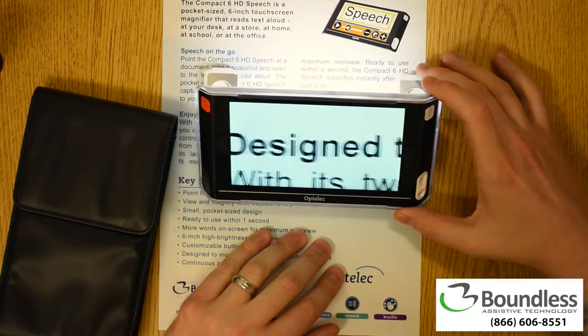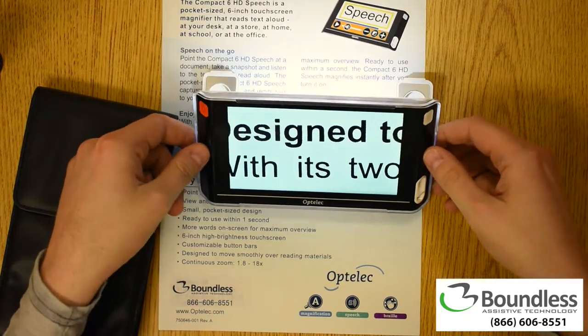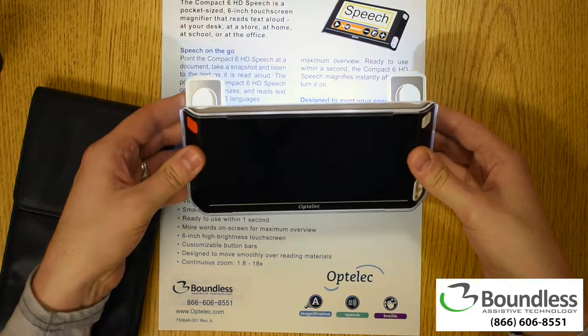This glides along quite nicely and it is definitely a light device. I'm going to go ahead and power it off for a brief second so I can show you the other side.